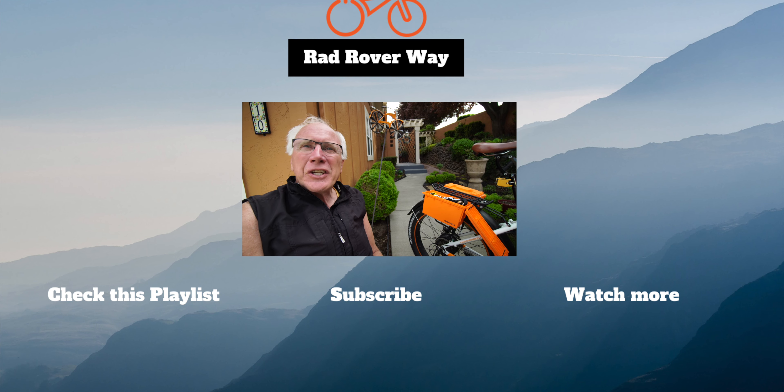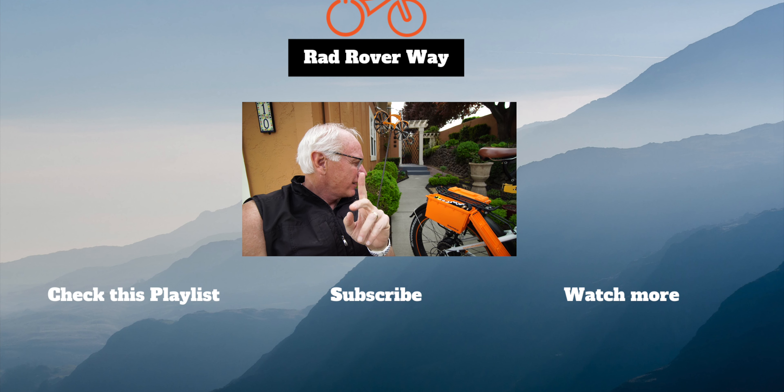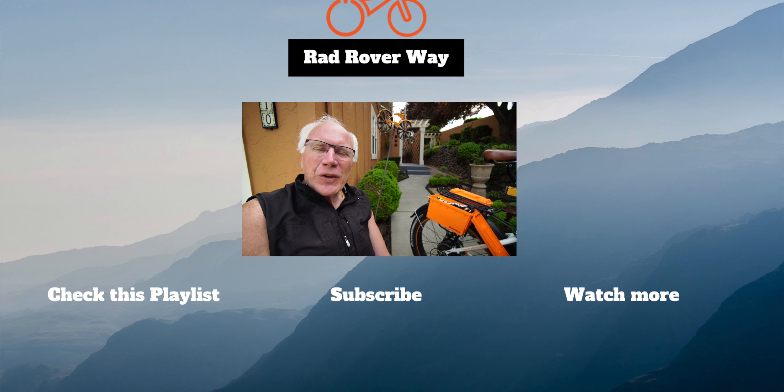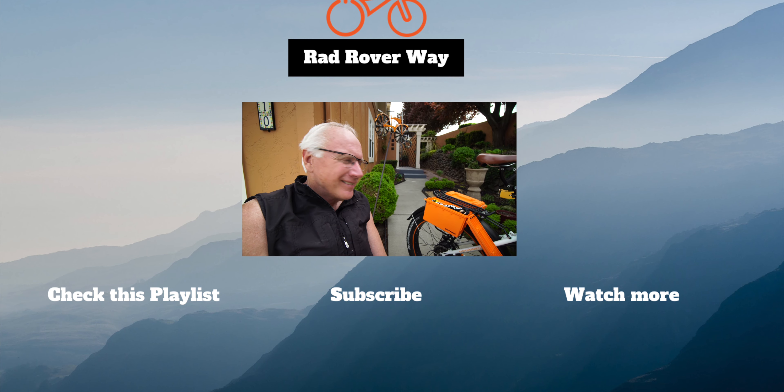What do you think? Pretty good idea, huh? Like I said, not my idea but I loved it, had to go with it, and thought I'd share it with you. I particularly liked the orange — and it matches, relatively closely. None of the oranges I have on here are absolutely perfect matches for the red-orange, but close enough.